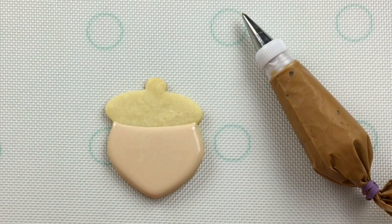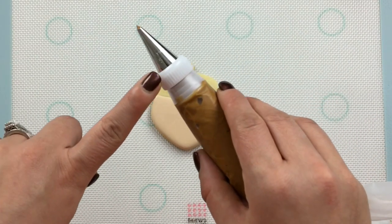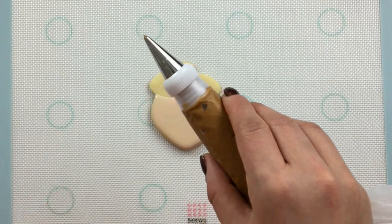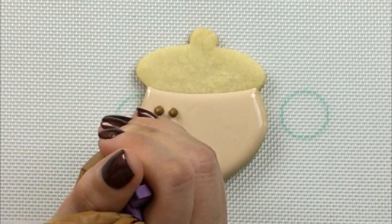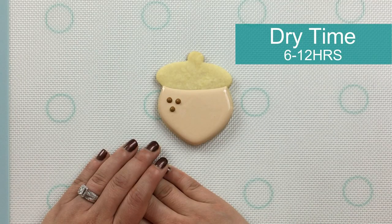Now before our flooded surface dries, let's use some dark brown icing and a number five Wilton tip to pipe in some accents. Now we'll let this surface dry for about six to twelve hours before we go in and do the piping detail at the top of the cookie.